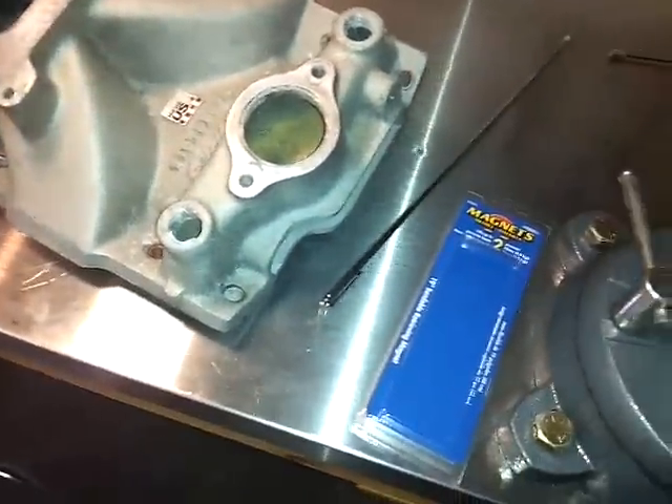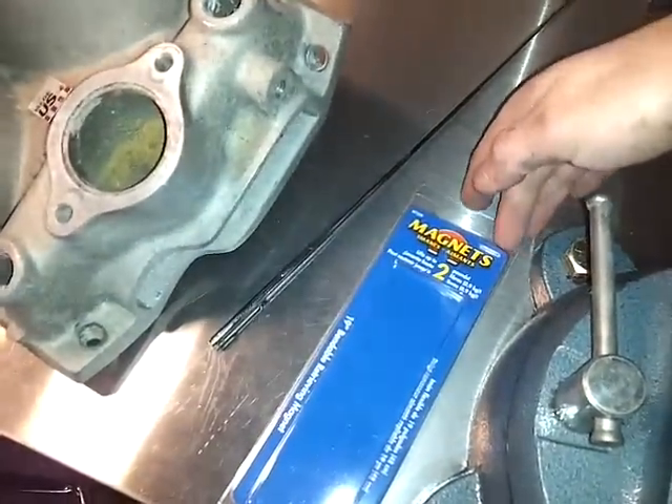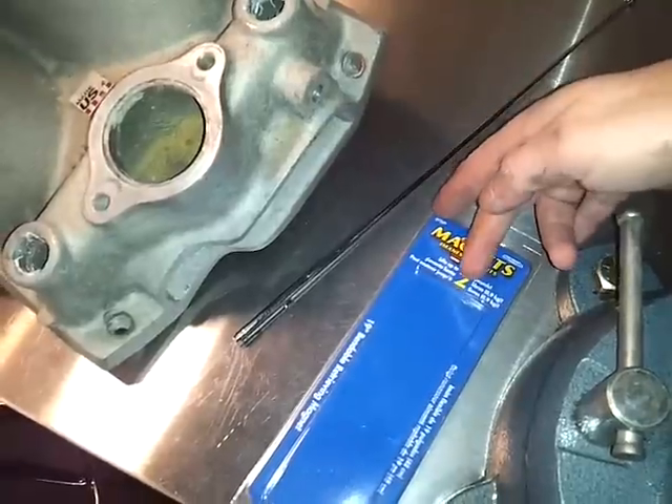Welcome back to this clown's garage. I got this cool little magnet I want to show you guys. This is made by Magnets, the Magnet Source, and it picks up to 2 pounds.